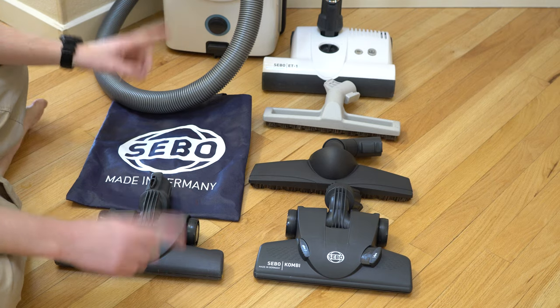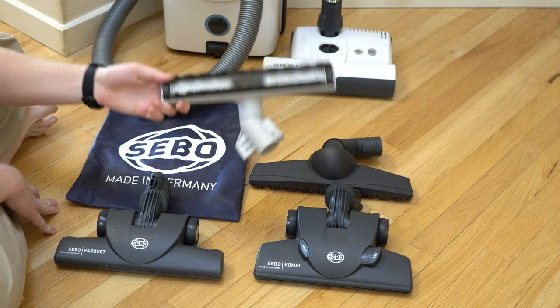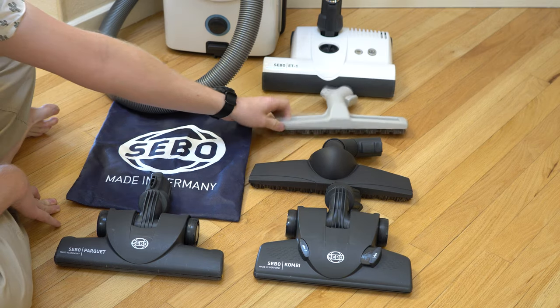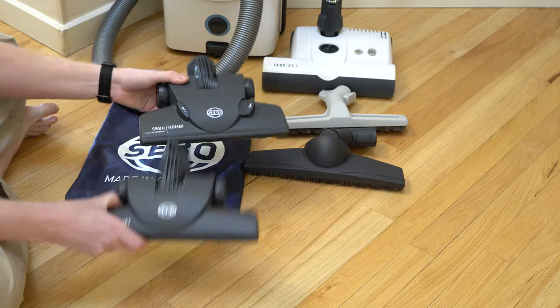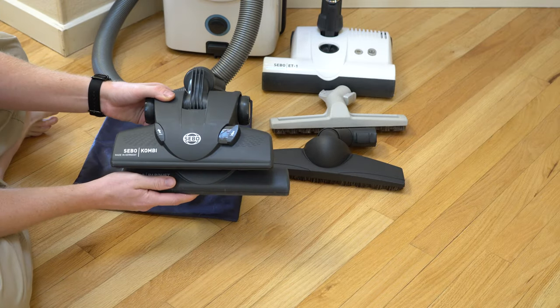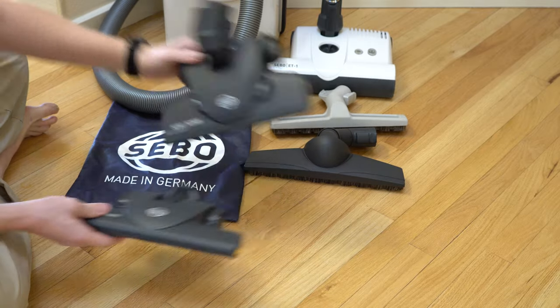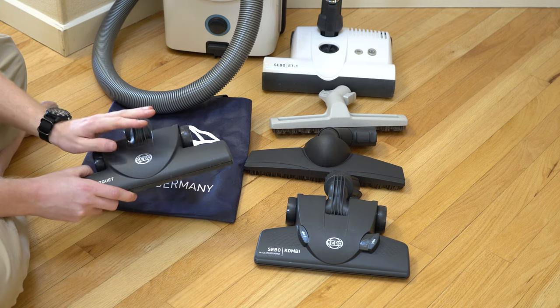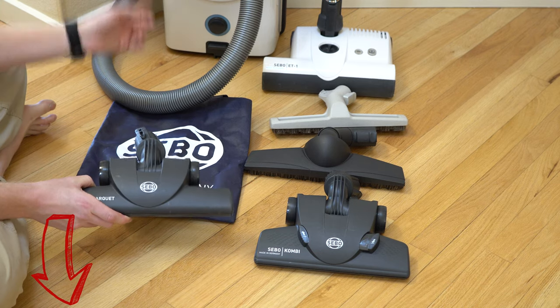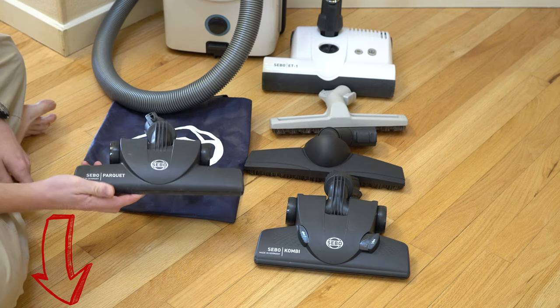Now, to clarify which one is the SIBO Parquet Tool — it is not your electric power nozzle, it is not your standard Parquet Tool that comes with it, or the Parquet Twister, or the Combo Tool, which is a little bit different in shape, just to give you an idea so that you can tell the difference between them if you choose to get one of these online. I'll just put a link below.